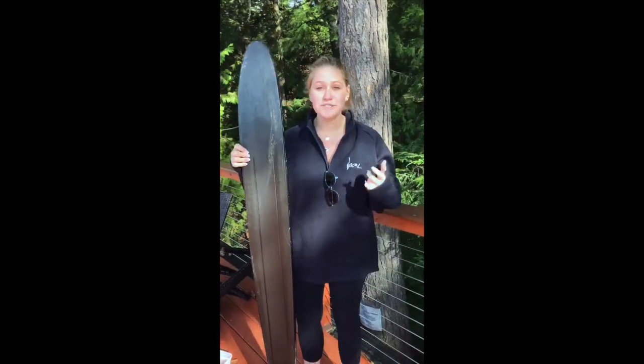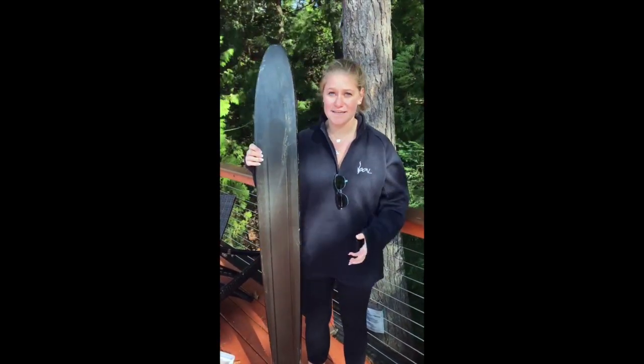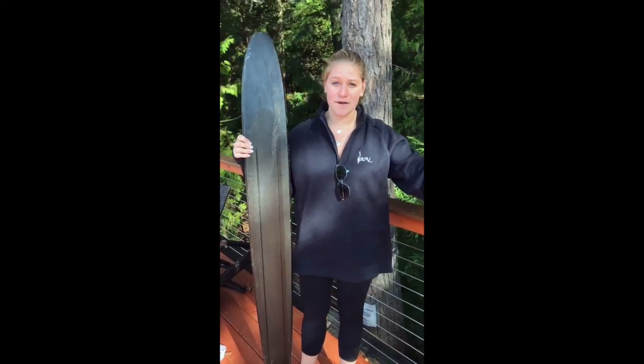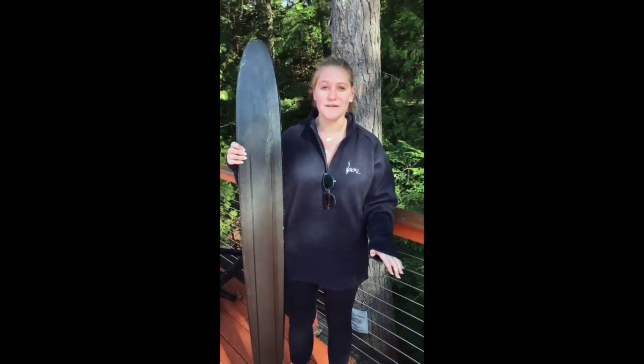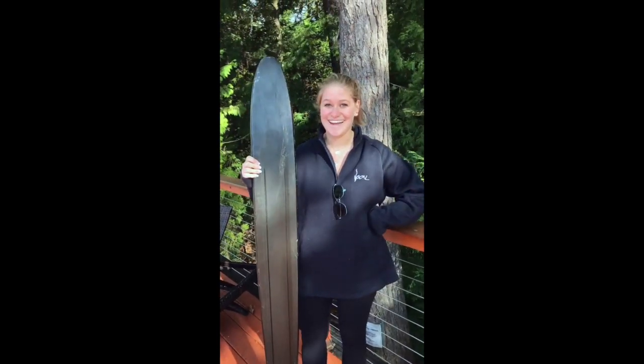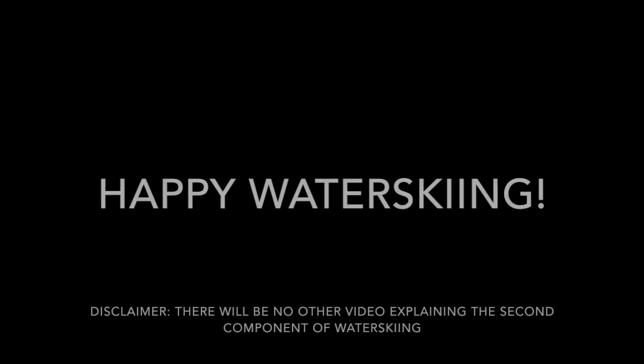Now, we all know that there are two components to water skiing. First is getting up, and second is actually staying on top of the water. But this video is only going to focus on getting out of the water. So tune in next week for the second half. Thank you.